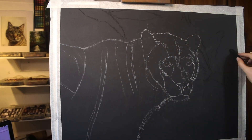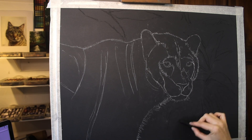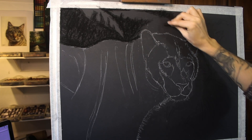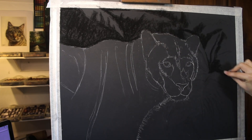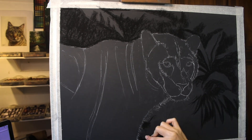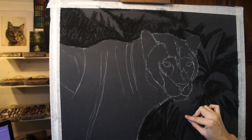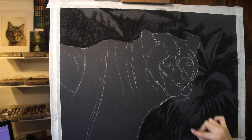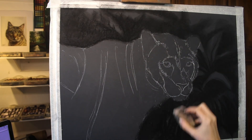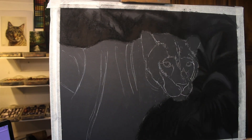I'm experimenting here with a new pastel paper — new to me, that is. It's UART 800 and you can see that it's the dark charcoal black colour. I thought I would experiment with this colour for such a dark piece with all that black fur that I wanted to create. It made sense to start with a nice dark surface.